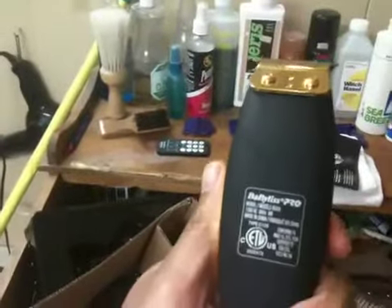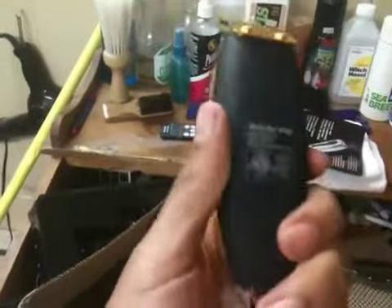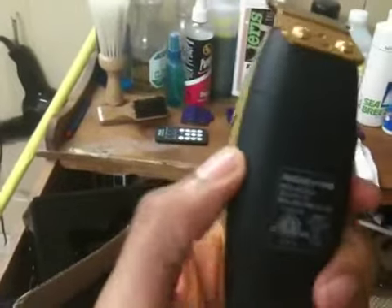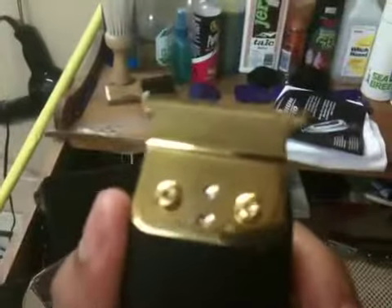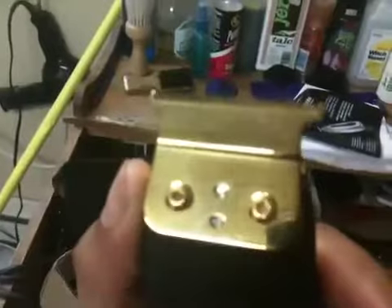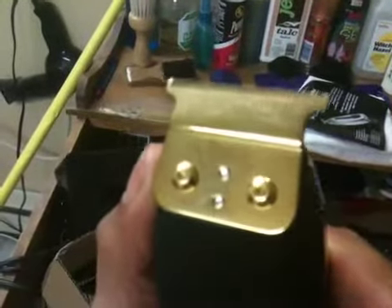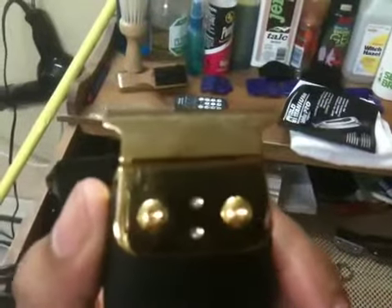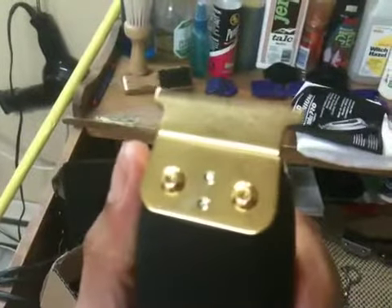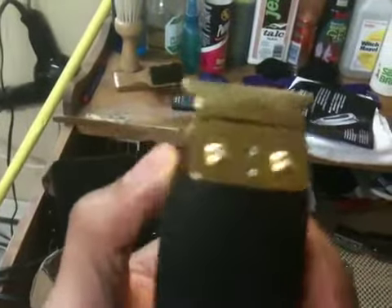It feels a lot similar to the Outliner — kind of a rubberized coating on the back. I guess this is the gold titanium blade. As you can see it has hex screws, which is different, so no screwdriver — you've got to have an allen wrench to get the blade off.